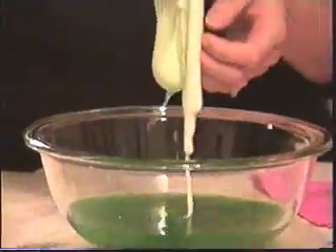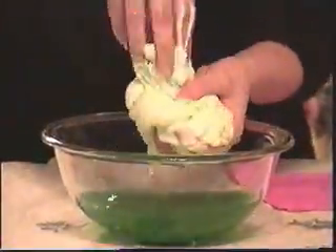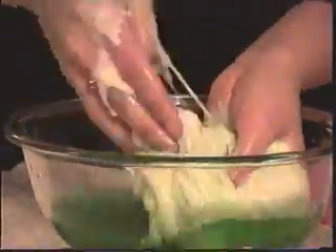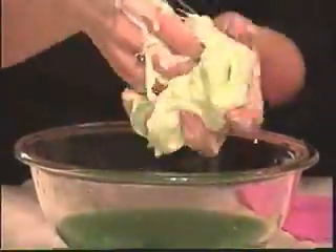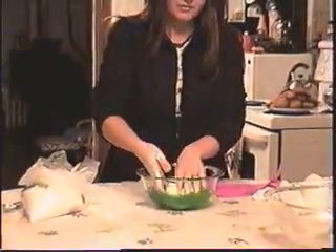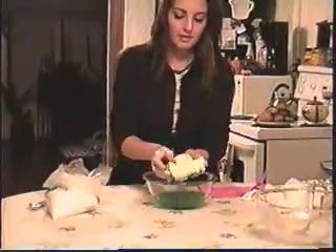And you pull it out and there is your flubber. Now what you want to do is just work it around a little bit, because there might be a couple pockets of glue. You may need to dip it in the mixture with the borax again just to make sure all the glue pockets are gone. It is a little messy at first, but I promise you this is a very clean thing for them to play with — it's a lot cleaner than goop and a lot cleaner than Play-Doh as well.